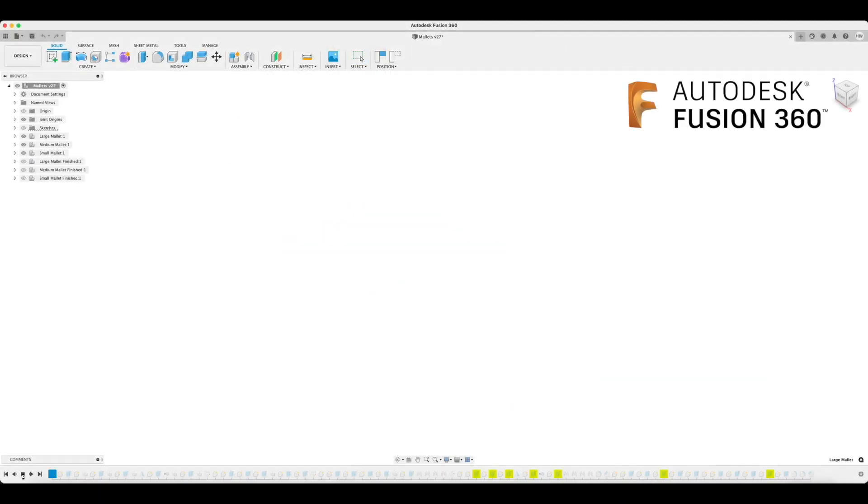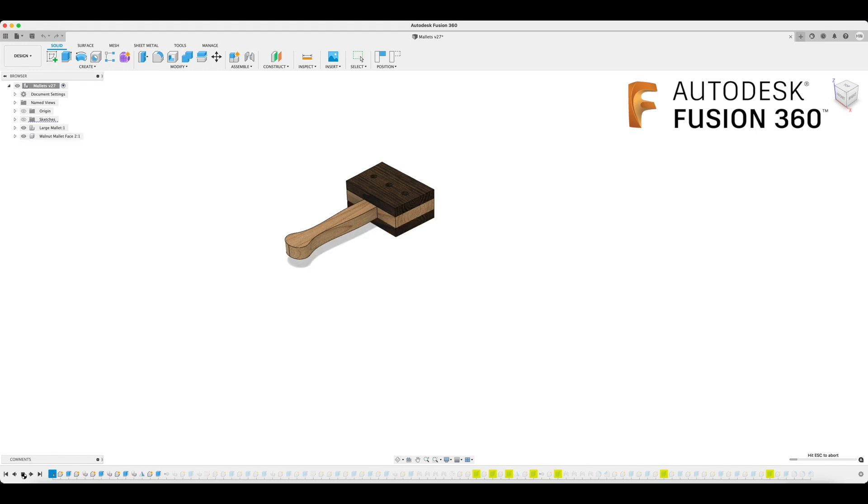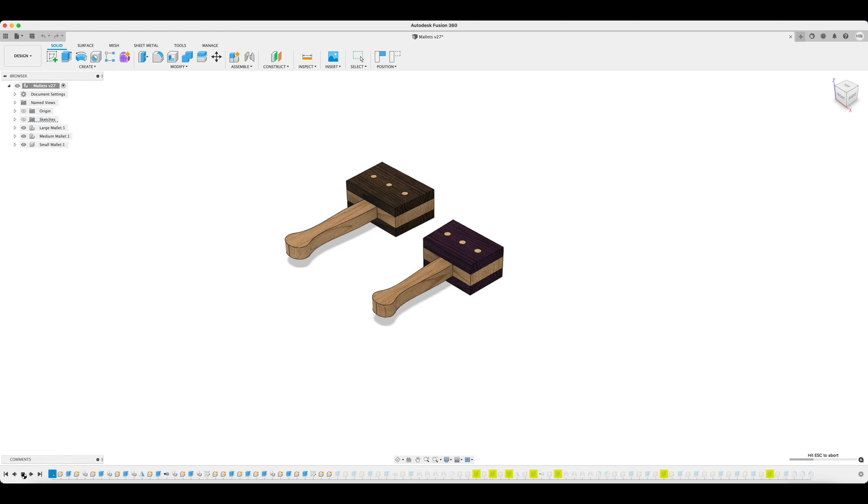I'm starting my design and digital prototype in Fusion 360. First step is to create a sketch. I'm designing everything parametrically by defining variables for all of my dimensional features. This will easily allow me to copy the sketch, change my dimensional reference variables, and then create different size mallets that I can quickly adjust later on. So I'm making a large, medium, and small mallet.